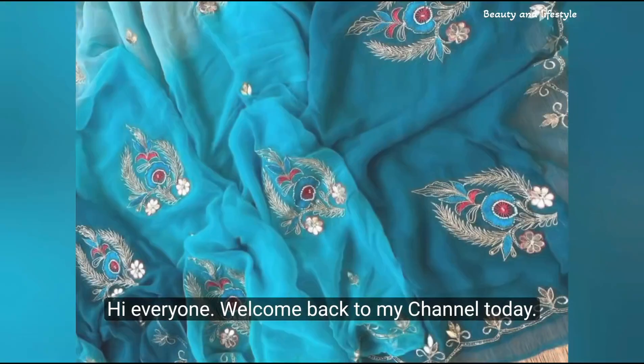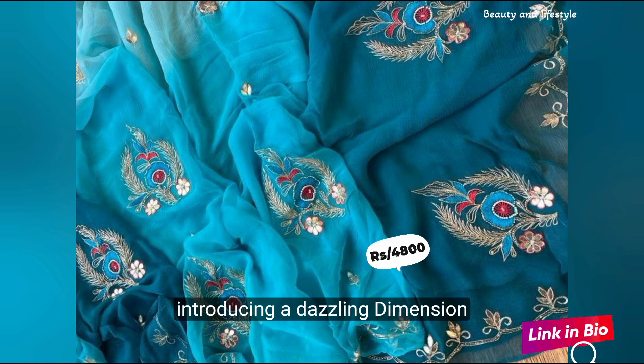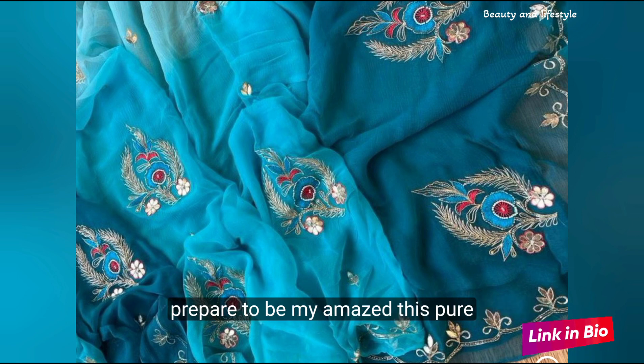Hi everyone, welcome back to my channel. Today we have something truly mesmerizing to share with you. Introducing a dazzling diamond chiffon saree with exquisite embroidery work and resham work. Prepare to be amazed!